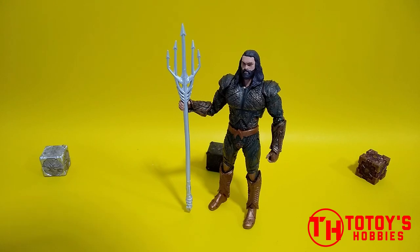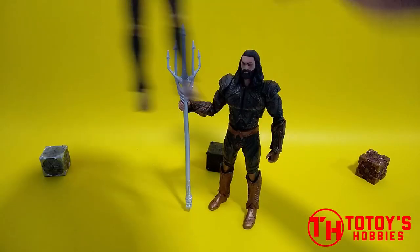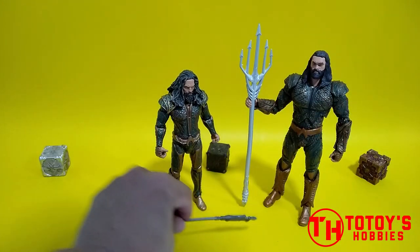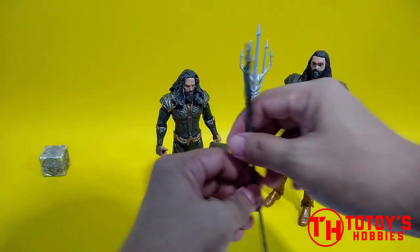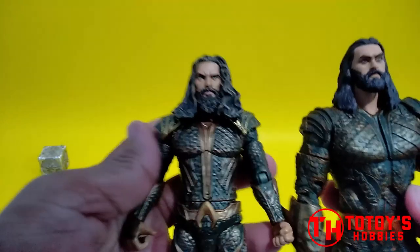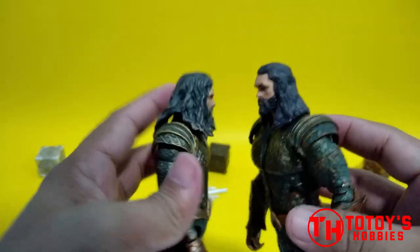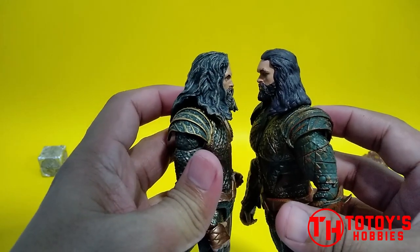So I have here the Mattel version. This is the DC Multiverse Mattel version Justice League. So ito yung nire-recommend ko, naangal ko ito kasi may wash ng parang highlight na color yung hair nya.